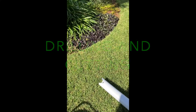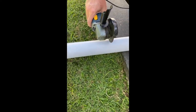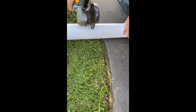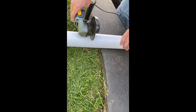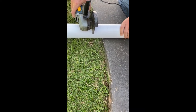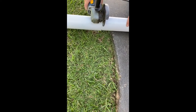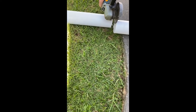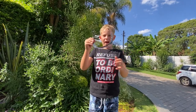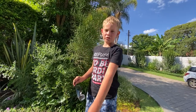Now my dad is going to cut the pipe with the angle grinder. Make sure when you use tools you wear safety goggles. So first I'm going to drill into the pipe.